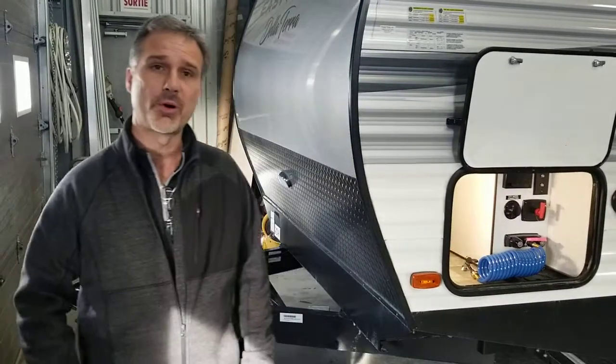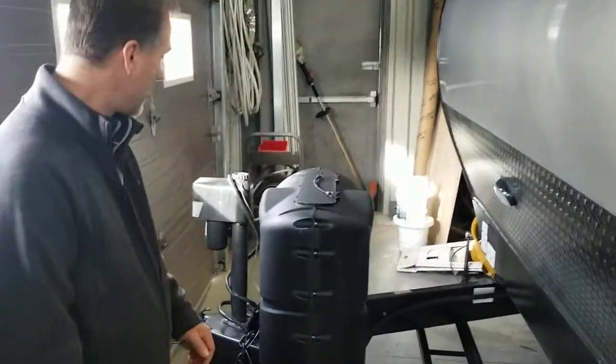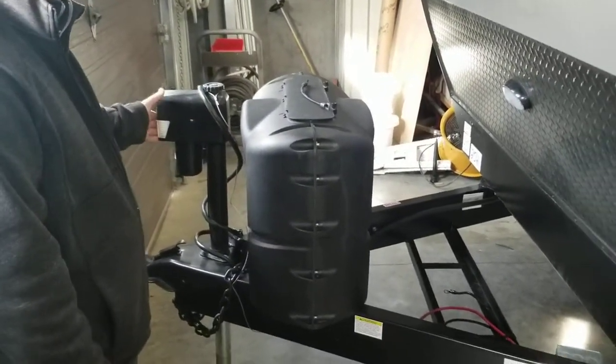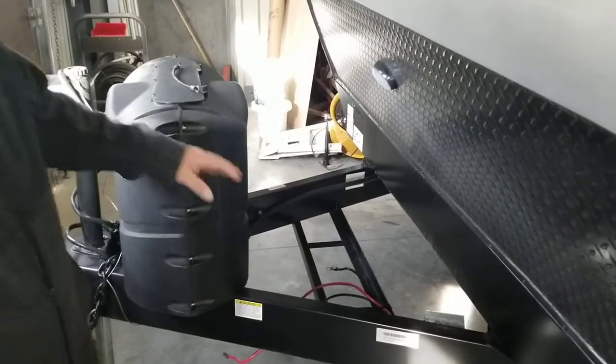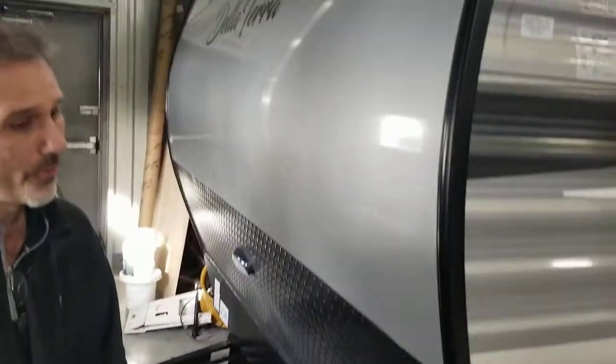We're going to talk about construction a little bit on the inside. We're going to start by going around some of the features on the outside, and then we'll make our way inside. At the front: electric tongue jacks, there's an LED light, there's a hitch light as well, 2x 20-pound propane tanks, we're going to put a battery box right there, and a stone guard.